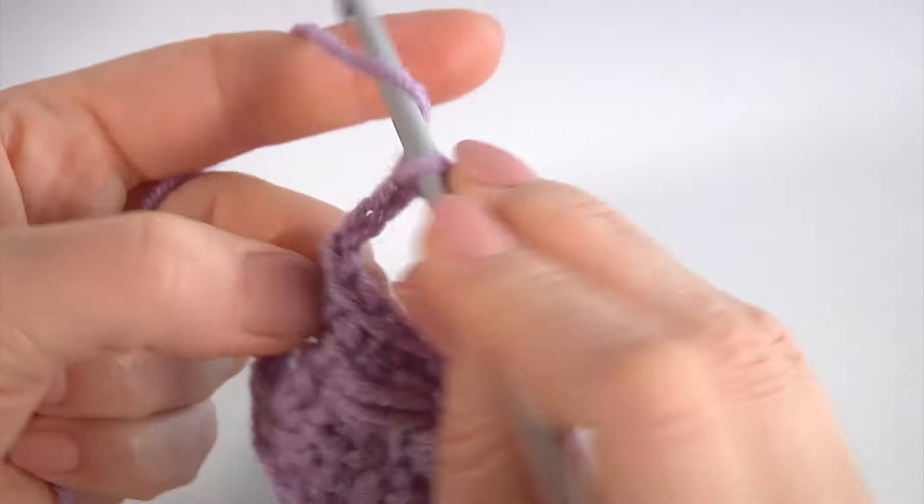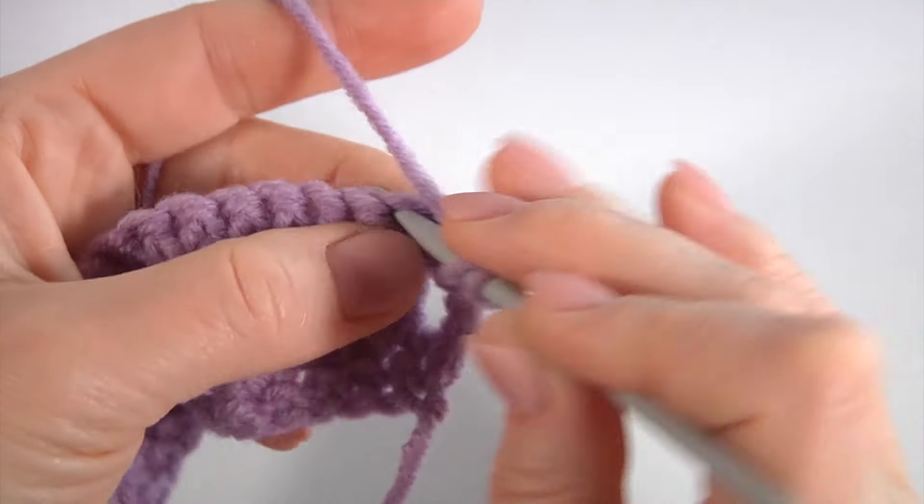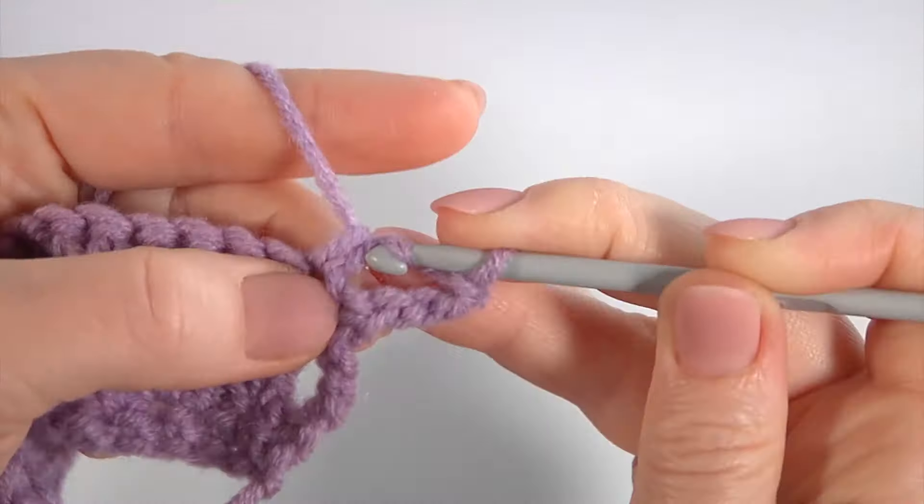Let's repeat. Make one more chain of four: 1, 2, 3, 4, to bring up the yarn. Turn the work. Yarn over the hook, skip the first stitch, insert the hook into the second stitch. Make extended double crochet, then make three double crochet not finish: 1, 2, 3. Pull through three loops at once and pull through two loops. Make three strings: 1, 2, 3.